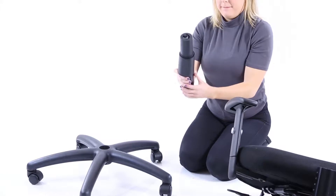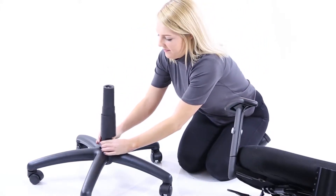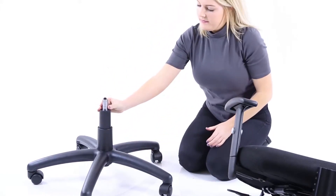Put the gas lift cover over the gas stem and place that into the wheelbase.